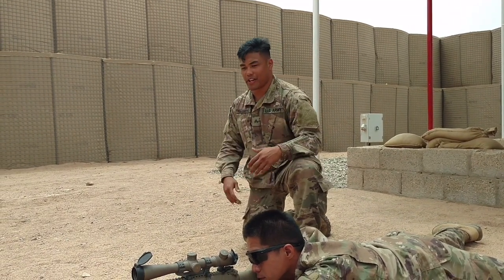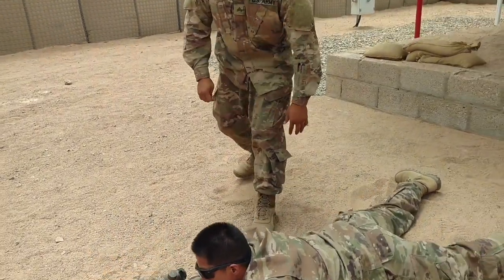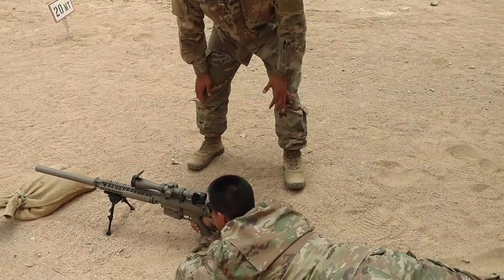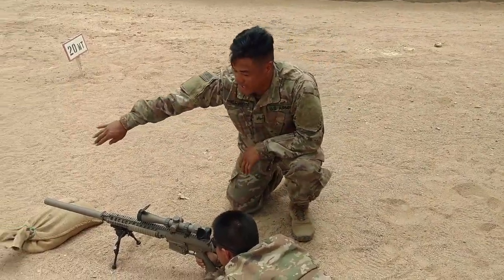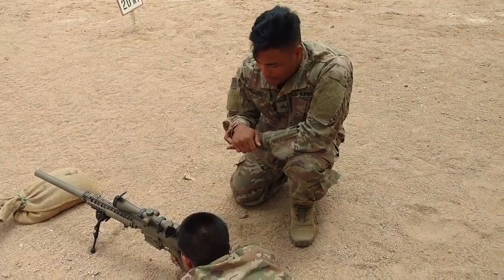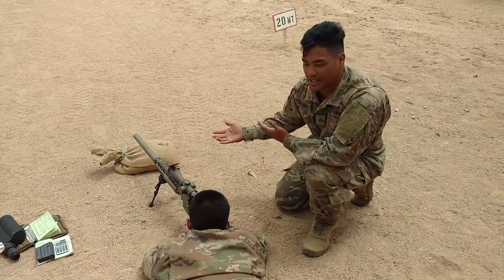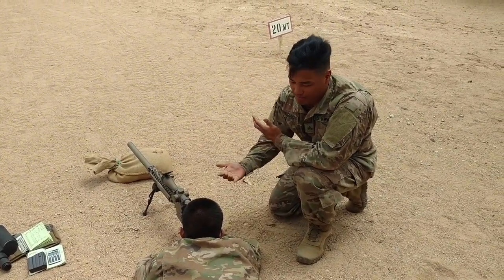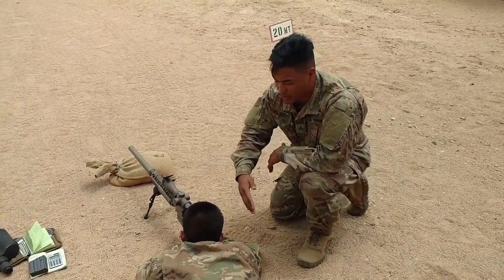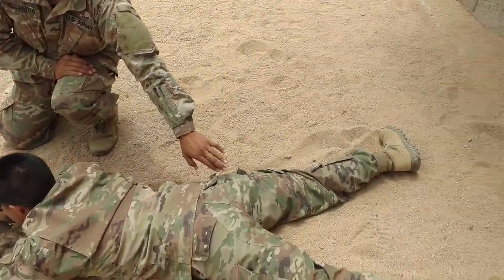First thing we're going to do is show you how to position your body onto your rifle. So I've got my demonstrator here. First thing you want to do is have your dominant shoulder in line with your muzzle. That's going to help you out with the recoil a lot, so when you pull off your shots, your rifle will fall right back into its natural point of aim and the shooter will have the easiest time to get lined back on the target. Line that shoulder up with the front muzzle, all the way down to the back, all the way down to the buttocks area.